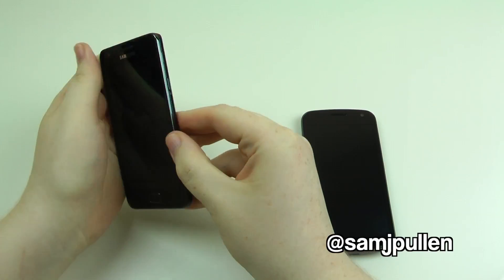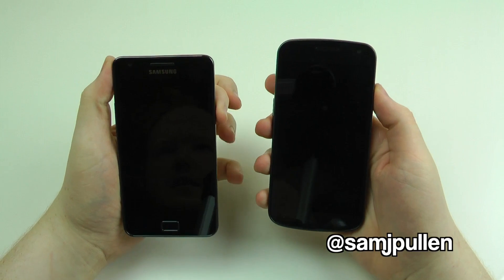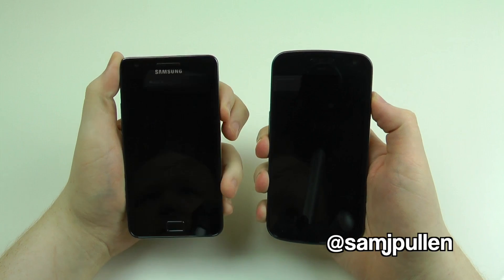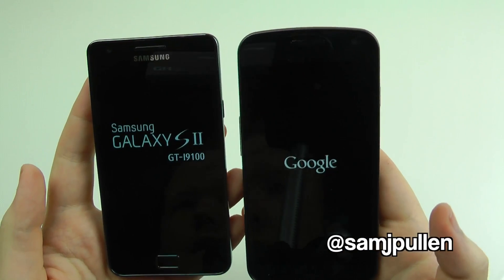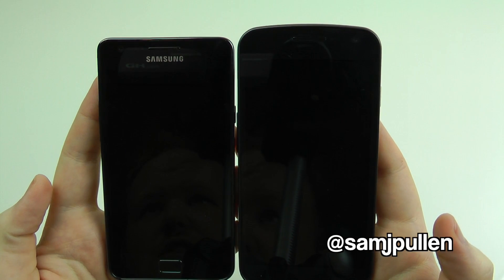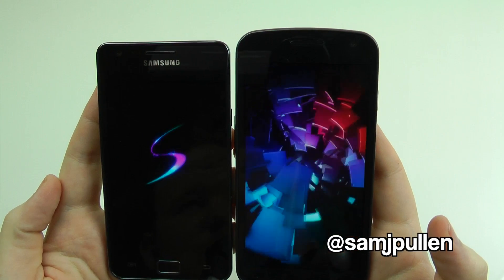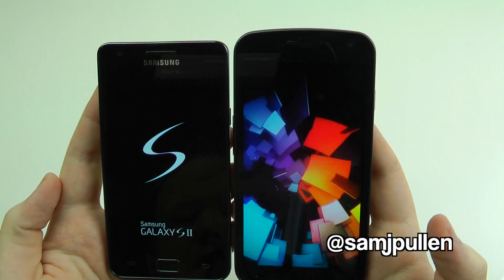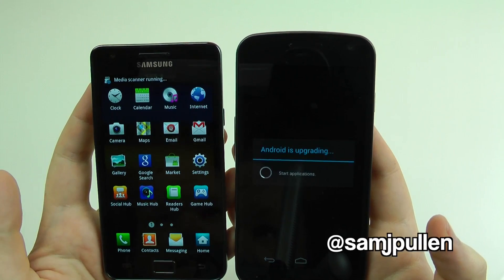So here we go — they're both completely turned off. We shall start them at the same time. Are you ready? One, two, three. They're both turning on. Let's see which one powers on and gets to the home screen and the applications first. Galaxy S2 looks like it could be winning. Which one can get to the application drawer and actually get the applications up first? There we go — Galaxy S2 is the winner.